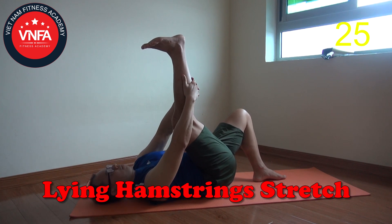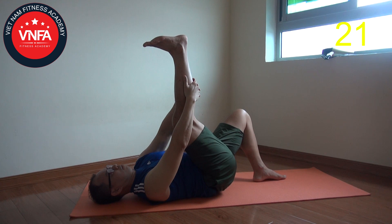Continually breathing. Try to keep breathing as long and deep as possible. That is gonna help you lengthen and stretch more.